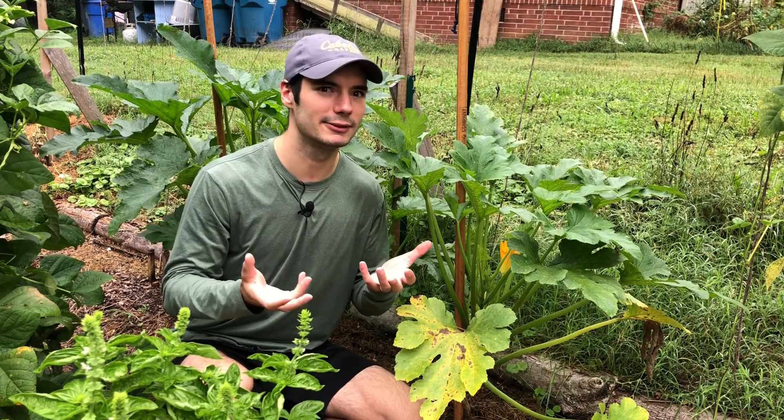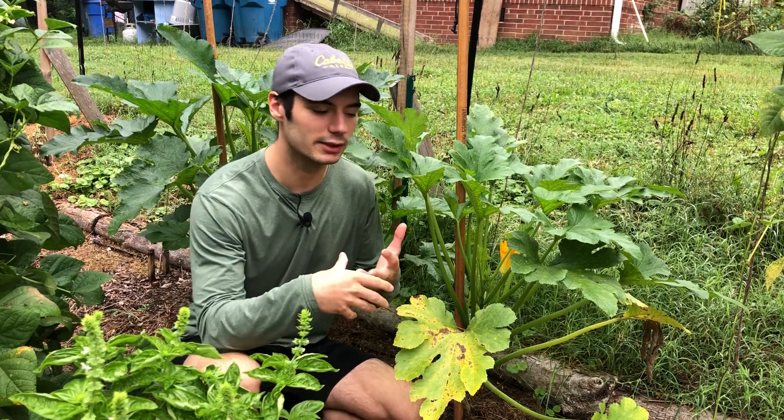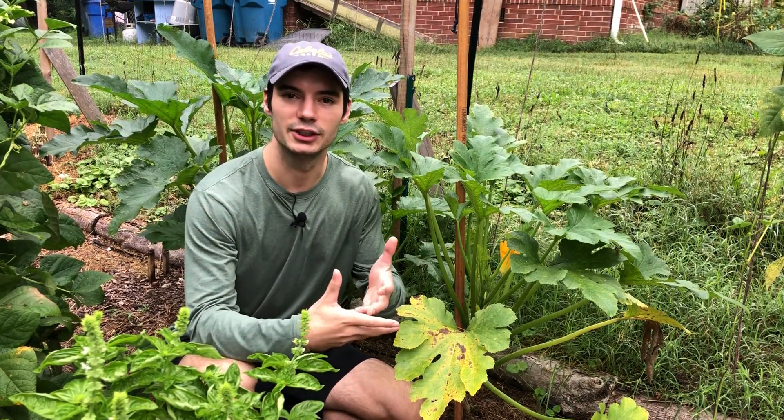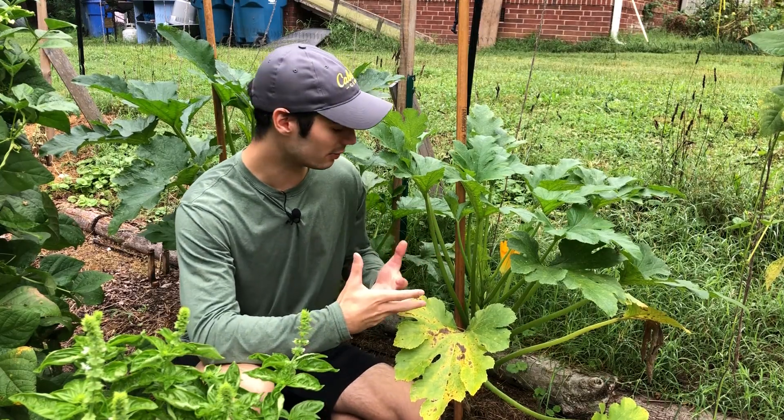And then I wondered, why am I not getting any zucchini? At first I thought it was a pollination problem because my flowers were falling off. I thought the neem oil is just repelling all the beneficial insects and pollinators, and they're not pollinating my flowers.